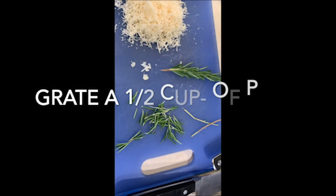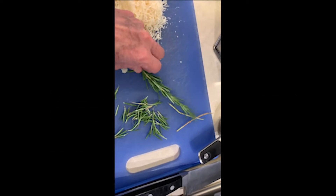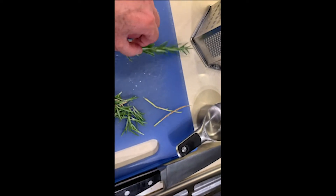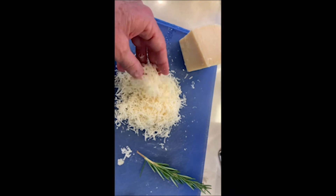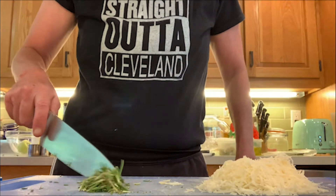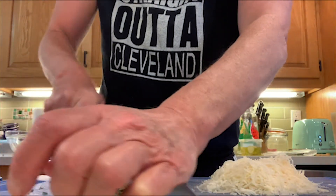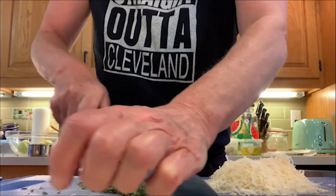Here is the rosemary. I've taken off the sprigs — you just pull it off very gently just like that and then we're going to chop it very finely. Wow, it smells delicious! And here is a half a cup of Parmesan cheese that I've grated, which will go in along with the butter. Just chop it up very gently with the knife until you get it chopped very finely.